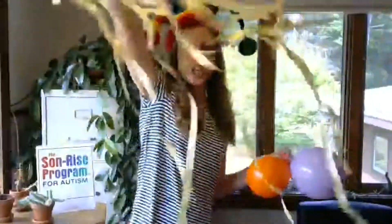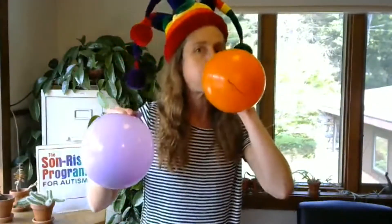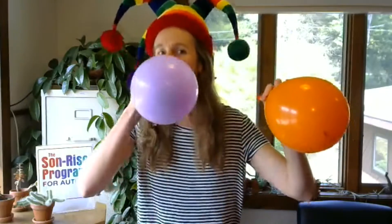Get ready ladies and gentlemen, the race is about to start. Get ready, get set, and here we go! Orange won — orange balloon came first. Yay!